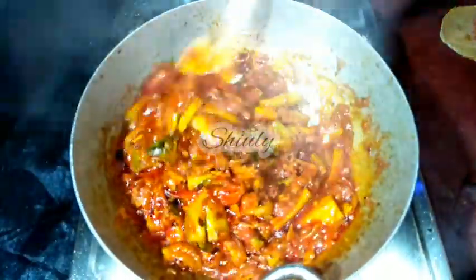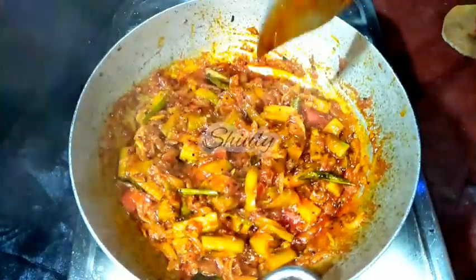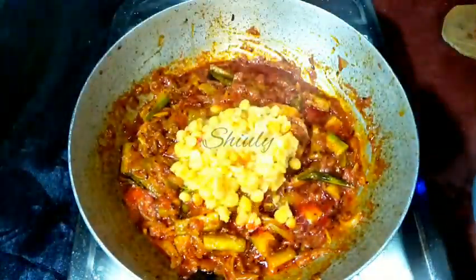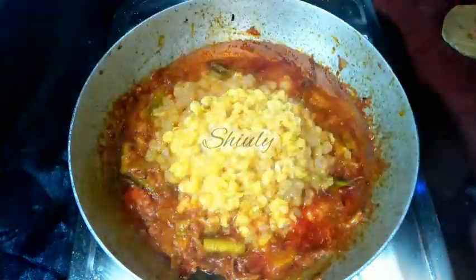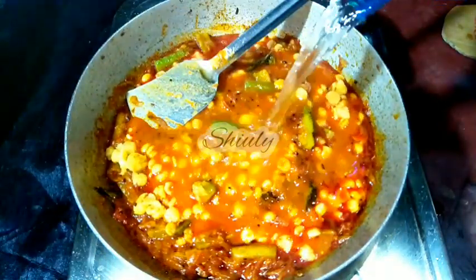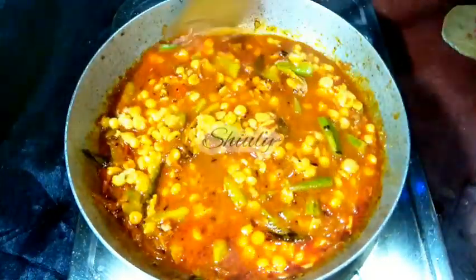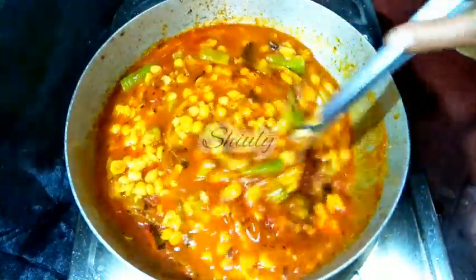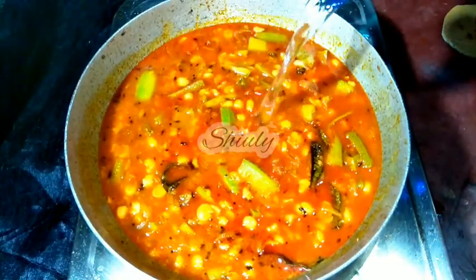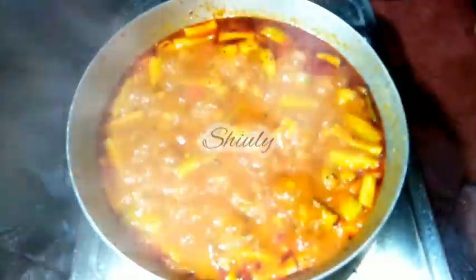After about 5 to 6 minutes on medium to low heat, the oil is released nicely and the water has dried up. Now we add the cooked lentils into the curry. After adding the lentils, we add water for the gravy — adjust the quantity according to how thick or thin you want it. I am stirring and checking, adding a bit more water as needed. Now we cover the pan and cook on medium heat until the veggies are cooked 100%.